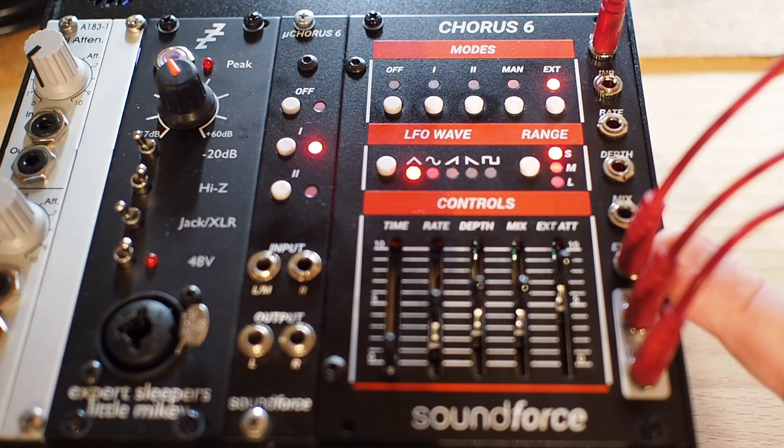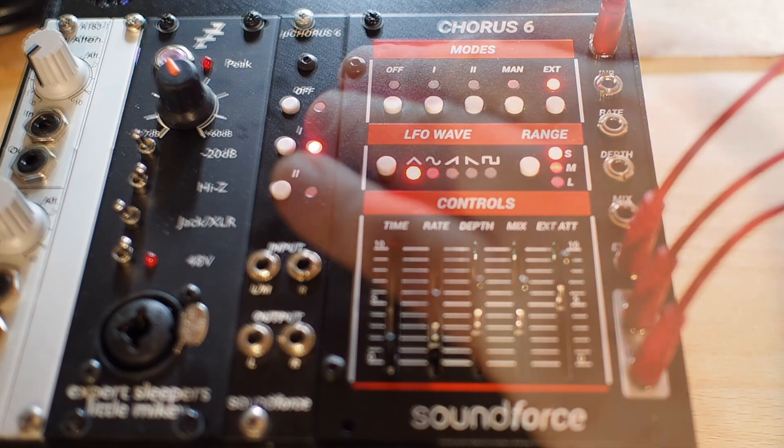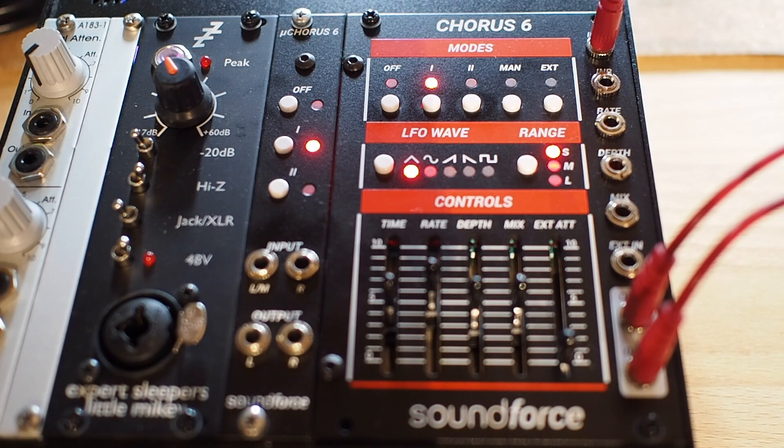Now I'm modulating the chorus with an external envelope. And you can always go back to preset 1. And there it is, the Roland Uno chorus.